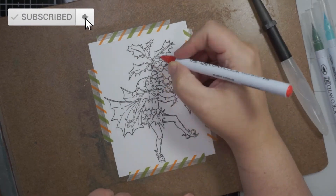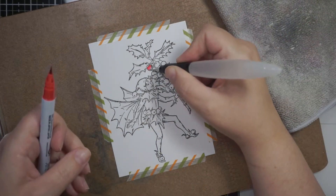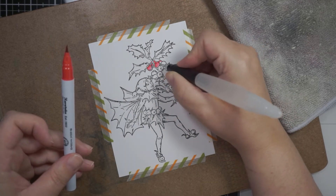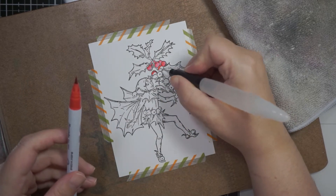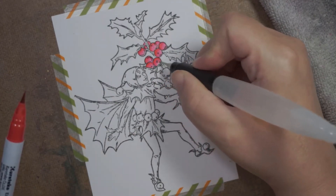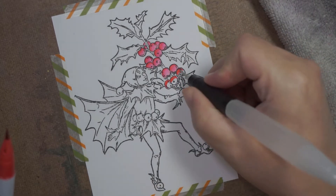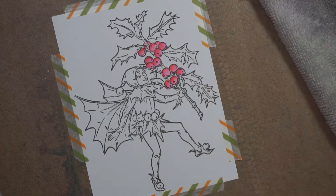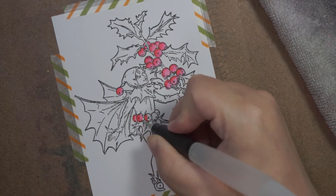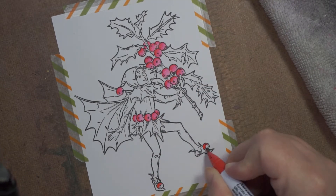Hey guys, welcome back to my channel! I've stamped an image in black ink - it's a Detailed Black ink stamp, the Flower Fairy called Holly, and I'm going to watercolor it using the ZIG Clean Color Real Brush markers. I just picked some reds and some greens. I'm taking a water brush marker - I'm not even sure what they're called, but it's like a pen with a brush nib on the end where you fill the chamber with water.